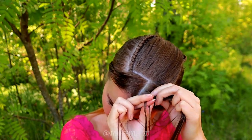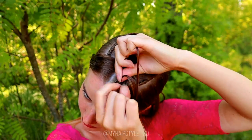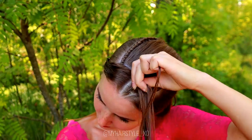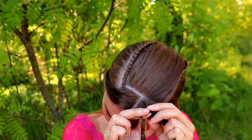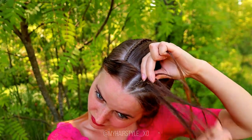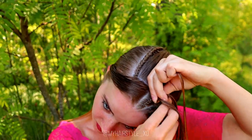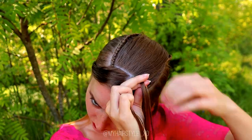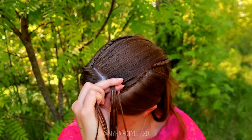Left under, add hair — then right under, add hair. Just continue braiding like this until you've braided the whole section in, and after that continue braiding until this braid will reach easily inside the place you want the top knot.